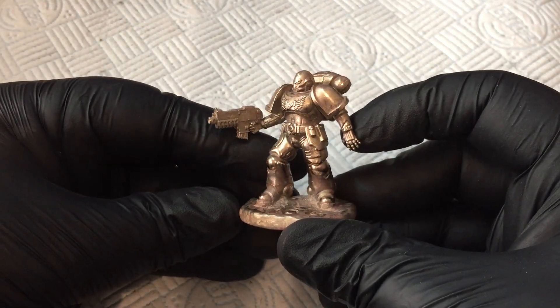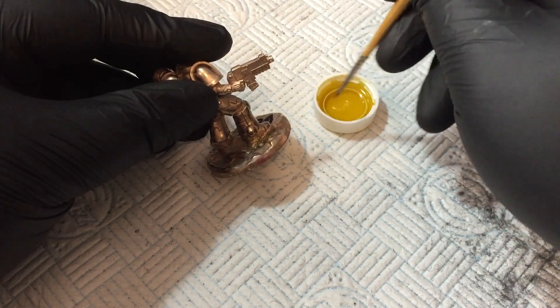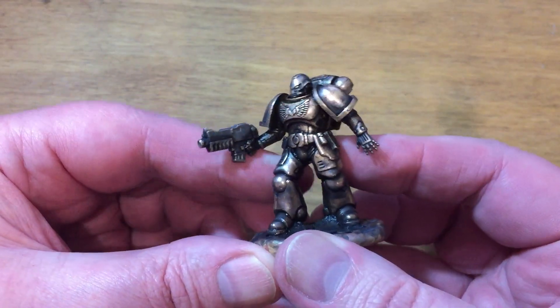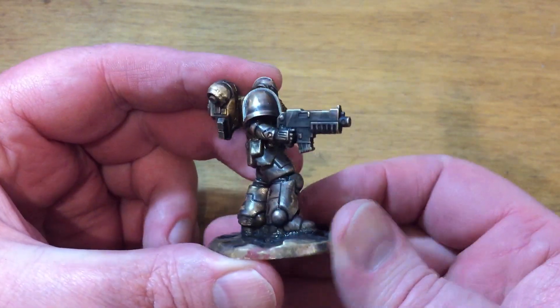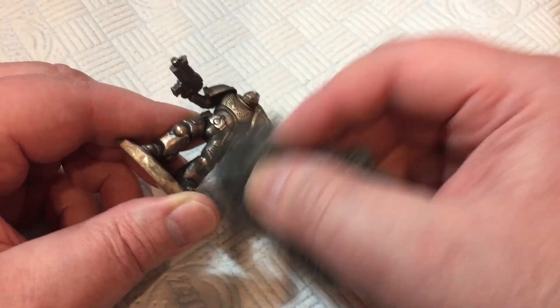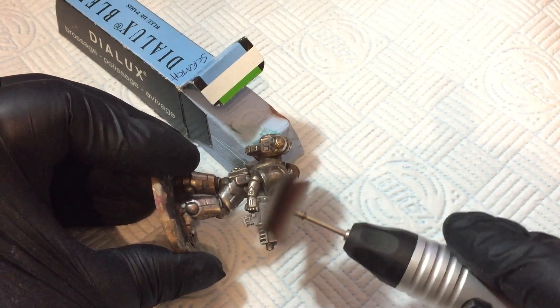I could leave things there, but it's a little plain for me, so I decided to paint some liver of sulphur into the areas where I wanted contrast and shadow. Definitely battle-hardened now, but again I was tempted to leave it. Fine steel wool helps get rid of the bulk of things and scratch remover and polish do the rest.